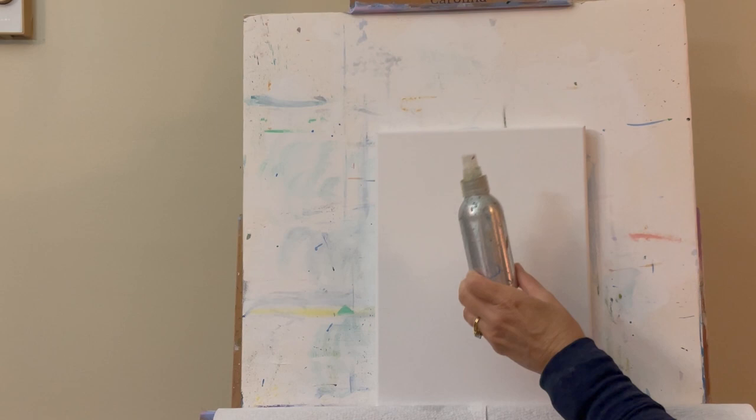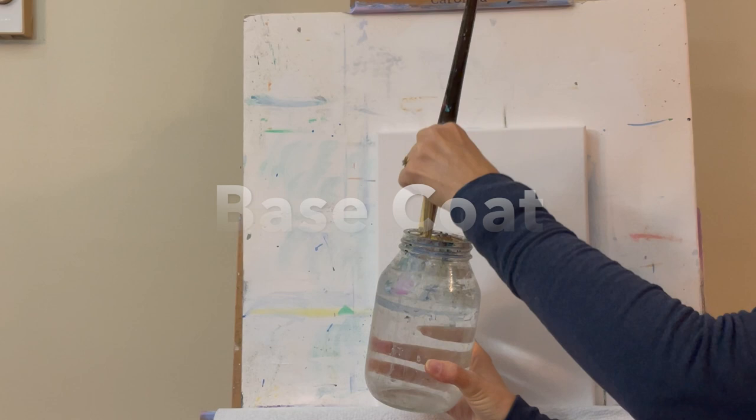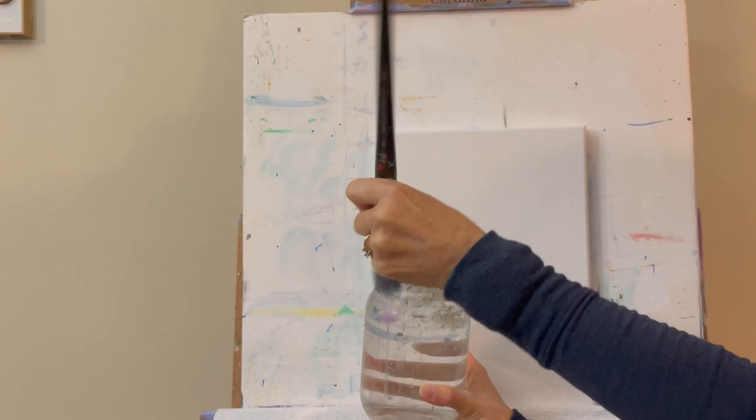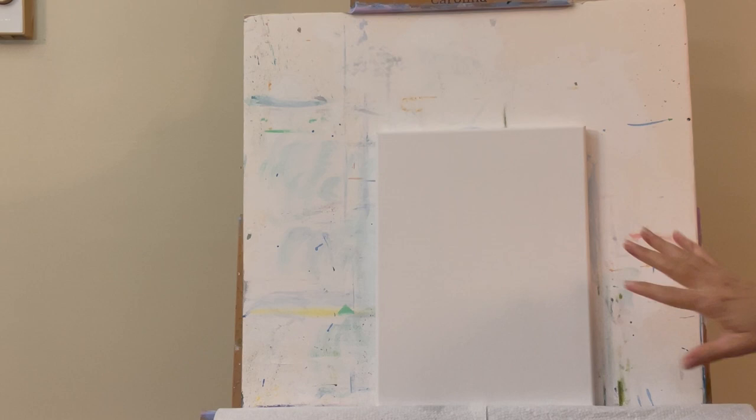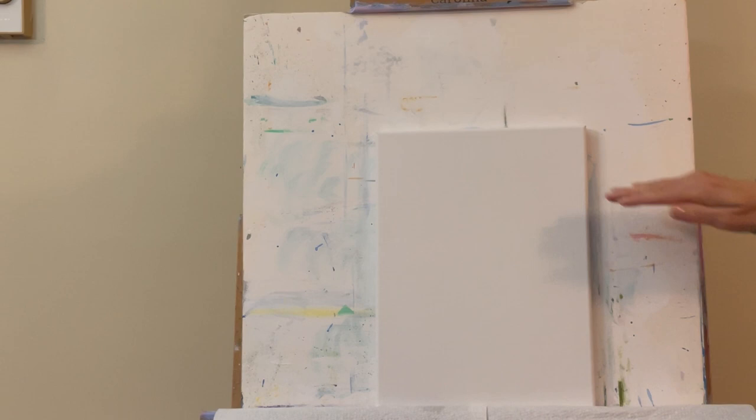I'm going to wet my 1-inch flat brush in my jar to get started and wipe off any excess water. I wet the back of my canvas before starting so it's a little damp — that way the paint will blend and come off the brush a little better.